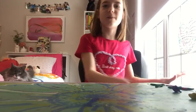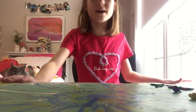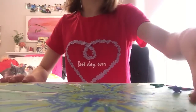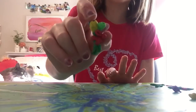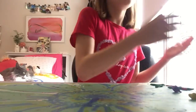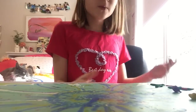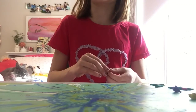Hi guys, welcome back to Gaming Cats. Today I'm going to be showing you how to make a DIY rose bouquet made out of clay. This is very simple to make — you're just going to need some clay. Now before we get started, I know you're thinking: but it's called Gaming Cats, why are you doing clay and crafts? Well, it's also going to be a crafts channel because I really like crafts.